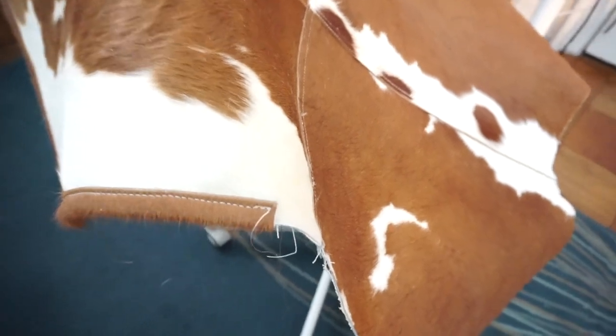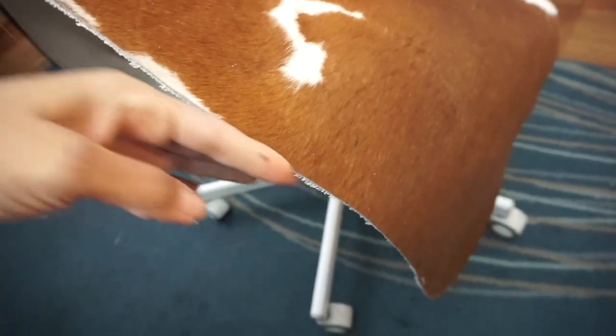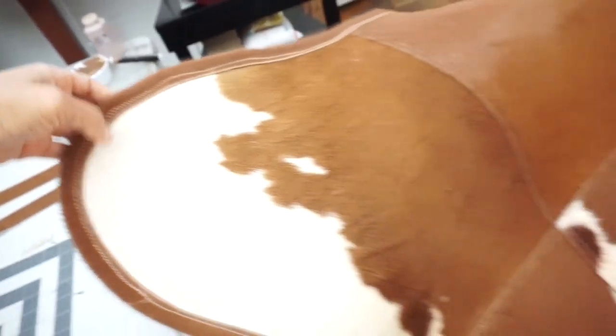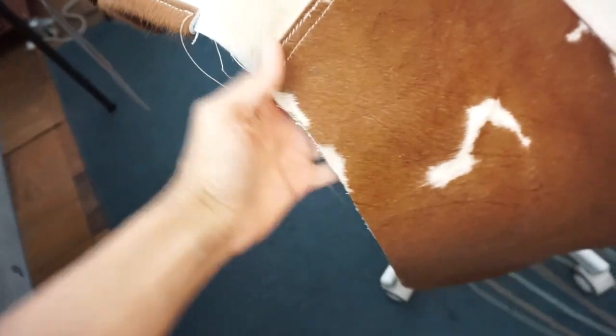I could not let this thing live with a raw edge — this is how it looks with a raw edge. Even though I could have easily cut off this excess canvas and put some edge coat, there's just something about leaving edges raw that I don't like. So I added trimming and I think it looks way better, way more clean than just leaving it like that.